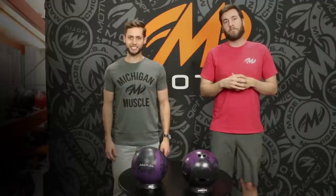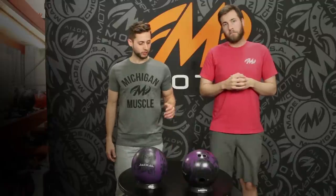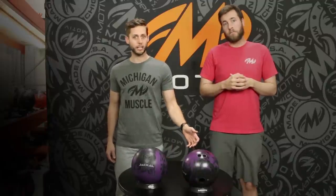What's up Motive Nation? Dan Wilber here today with Nick Parr, and today we're going to do a ball reaction video showing the differences between a Jackal Ghost with over a hundred games on it versus one fresh out the box.